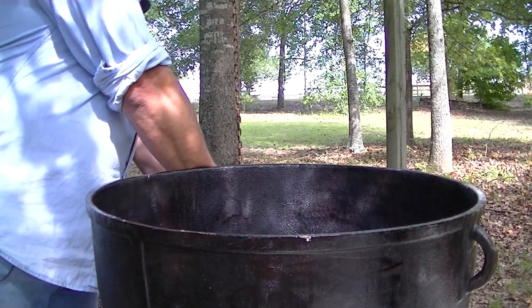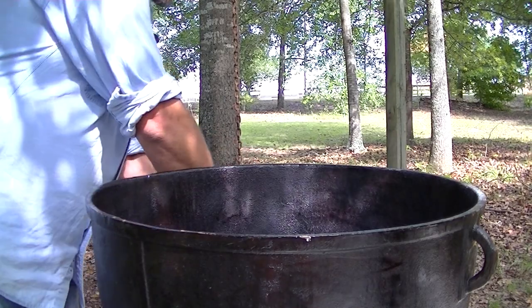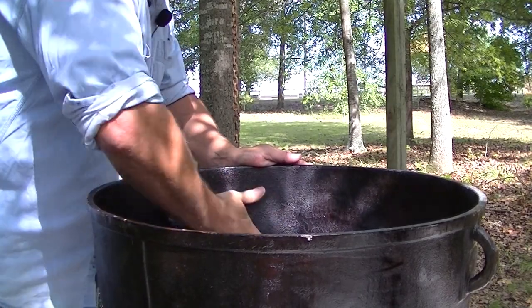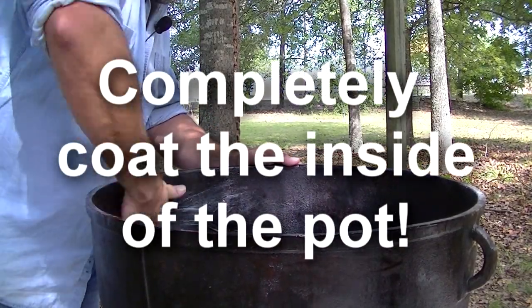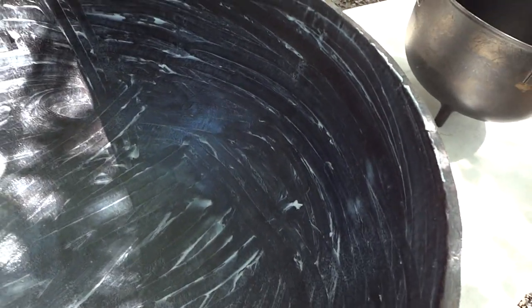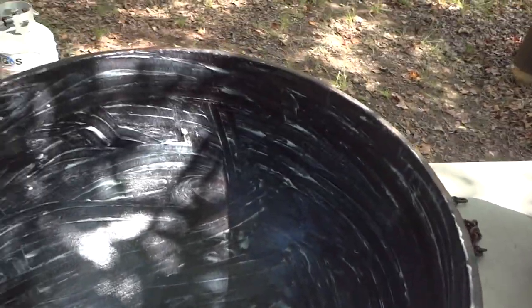First of all, I'm going to take a generic shortening and grease the inside of this pan. You just want to put a really light coat everywhere in here. Now you've got the inside of the pot completely greased with a good even coat all the way around.